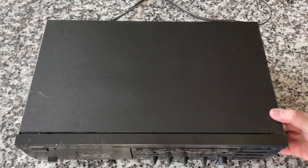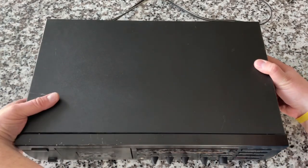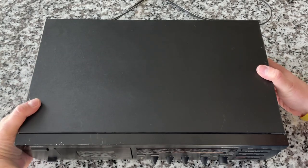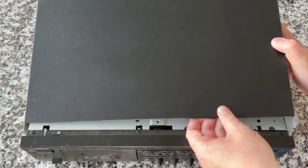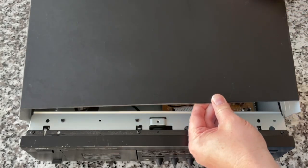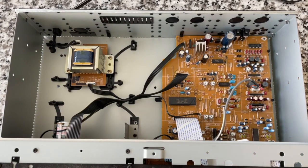Moment of truth — let's see what's inside. I removed four screws from the sides and one from the back, and it just hinges up and out. It's pretty cavernous, not surprising. Let's take a look at some of the components we're seeing in here.